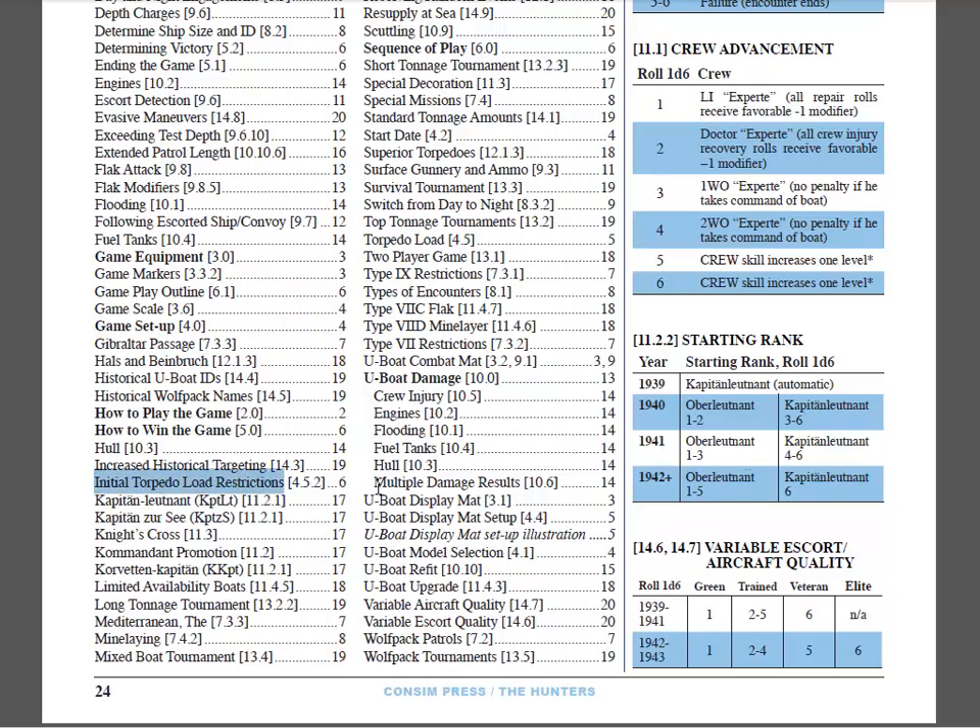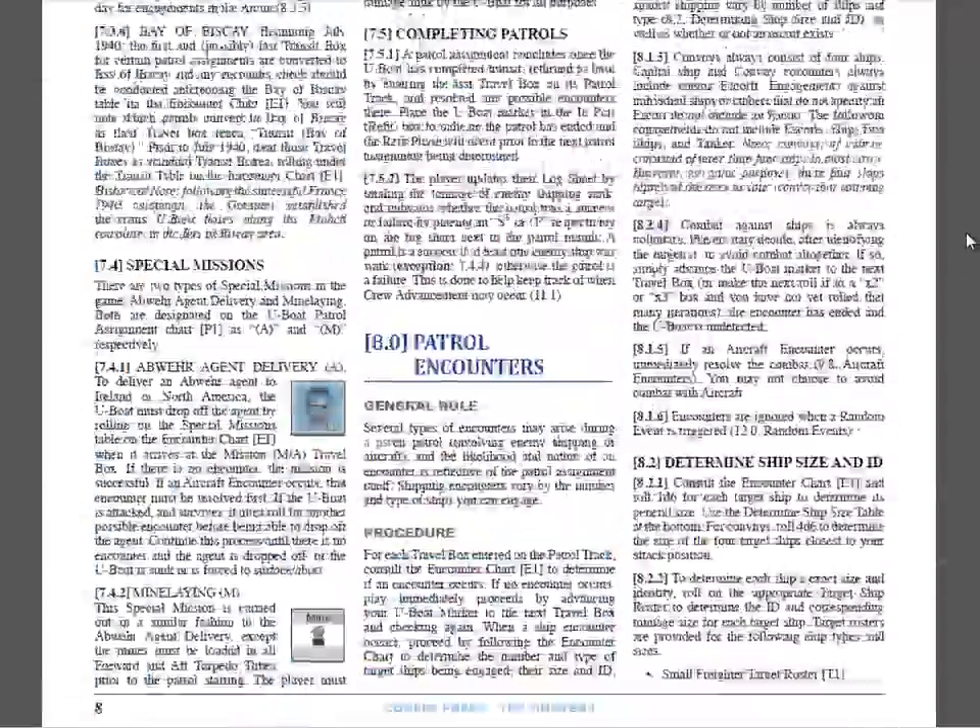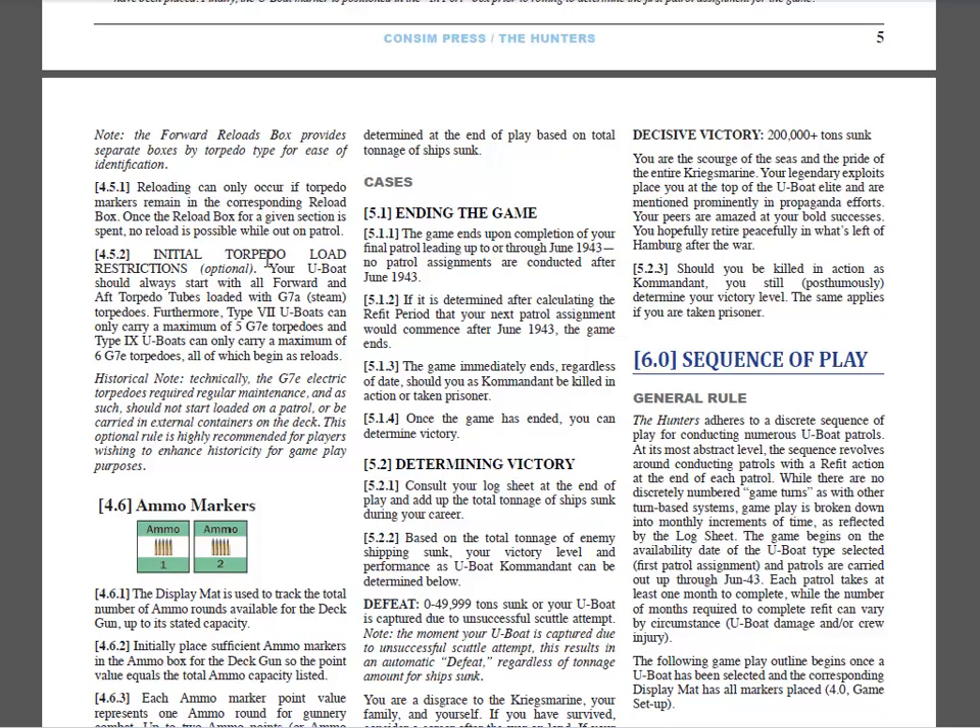Let's go to case 4.5.2 and follow the guidance for our initial torpedo load restrictions. The historical note is that electric torpedo types required regular maintenance, so they were never preloaded in the torpedo tubes or carried in external containers on the deck. The official guidance, adding some historicity to gameplay, is: first, all your forward and aft torpedo tubes must start loaded with the G7A steam torpedo type. Furthermore, there's a maximum limit to how many electric torpedo types you can have — for Type 7 U-Boats, a maximum of five G7E electrics, and for Type 9C U-Boats, a maximum of six.